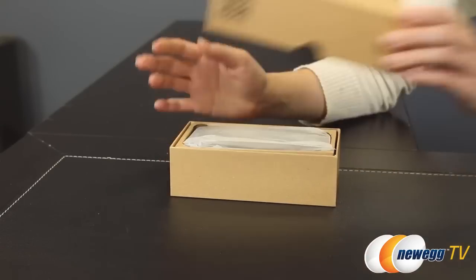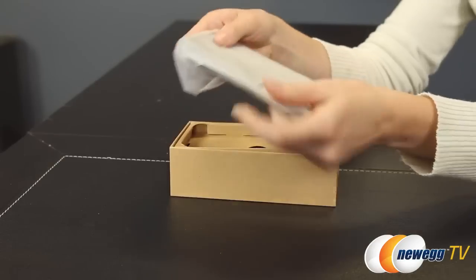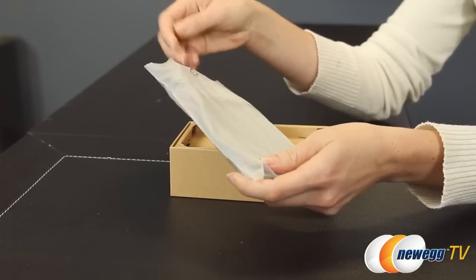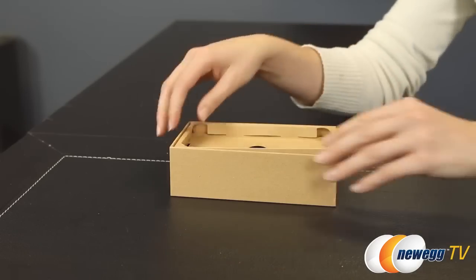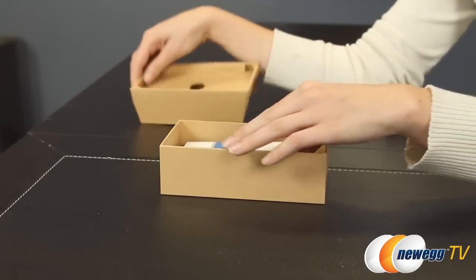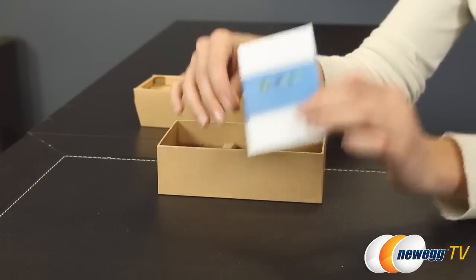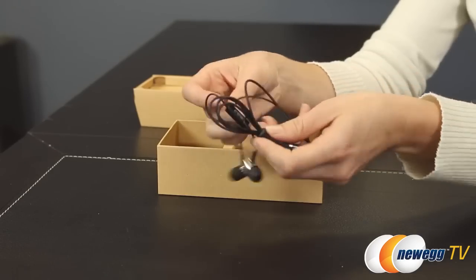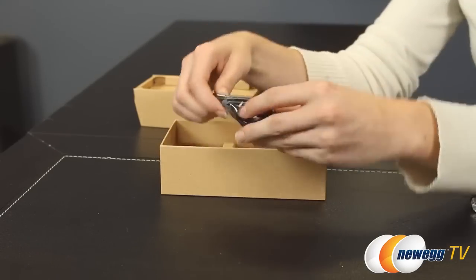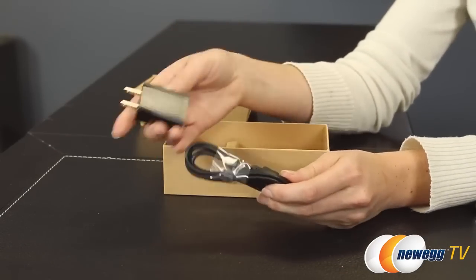Let's take the U1 out of the box. It comes in a nice plastic sleeve with a screen protector pre-installed. Underneath the tray you'll find a user guide, a color-matched pair of earphones, a USB transfer cable, and also your charging block.